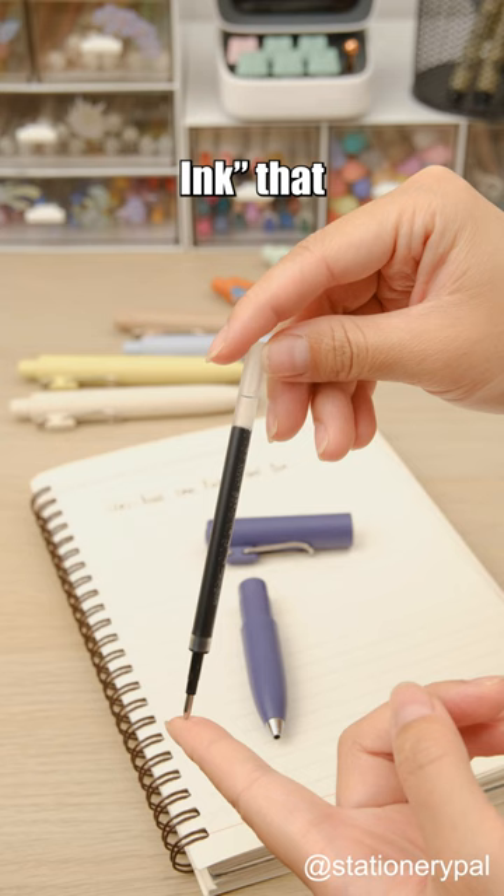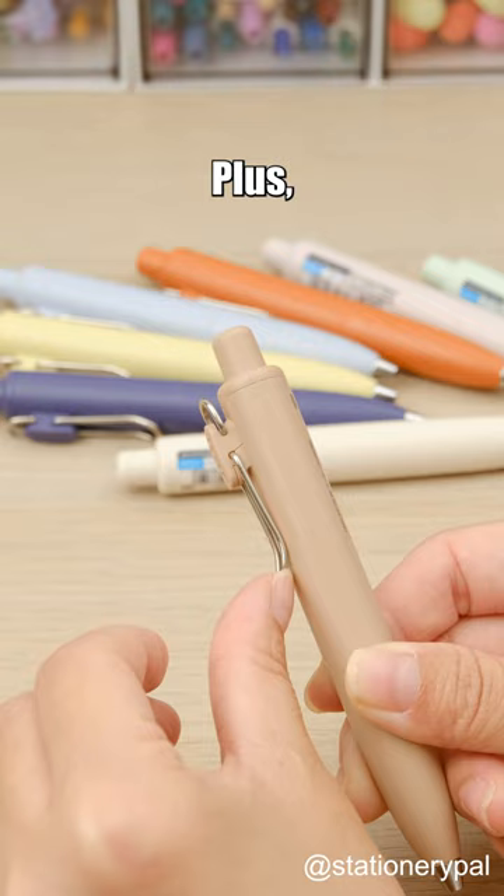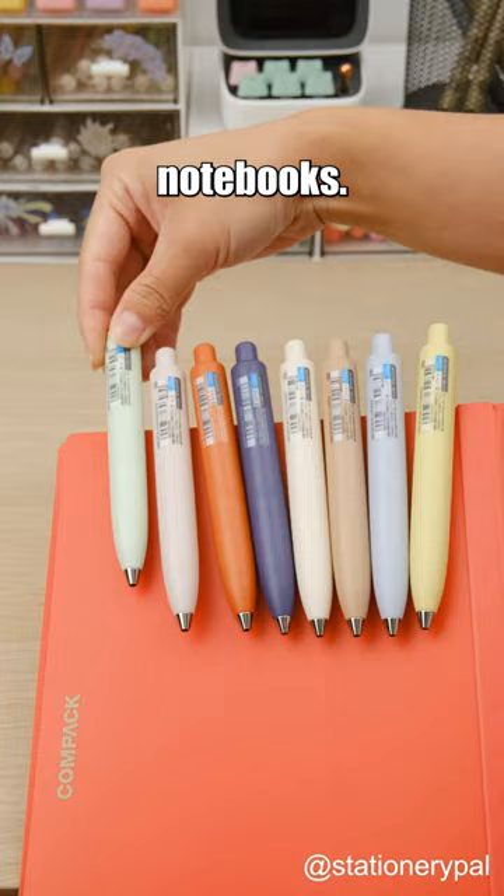It features Uni Super Ink that provides strong anti-tampering performance to ensure document authenticity and writes clearly and smoothly without smudging. Plus, a strong wire clip provides easy attachment to folders or notebooks.